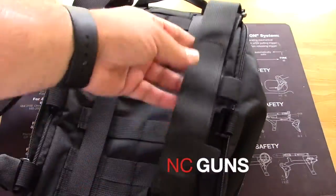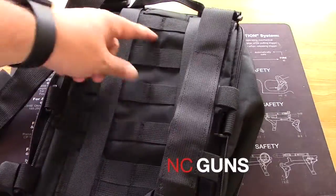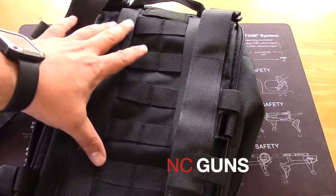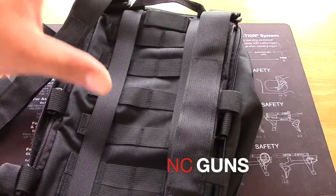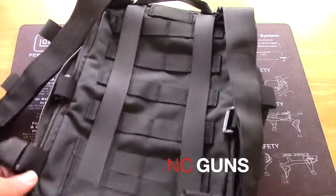On the back side, you've got two straps, clips, and MOLLE webbing. So you can put this through a vest, put it through a plate carrier, or mount it on the back of your plate carrier if you choose to.